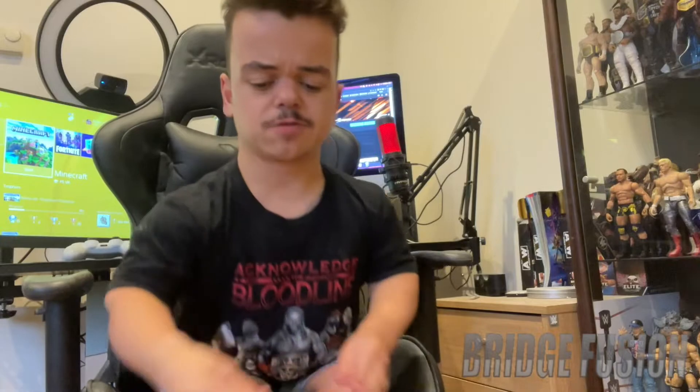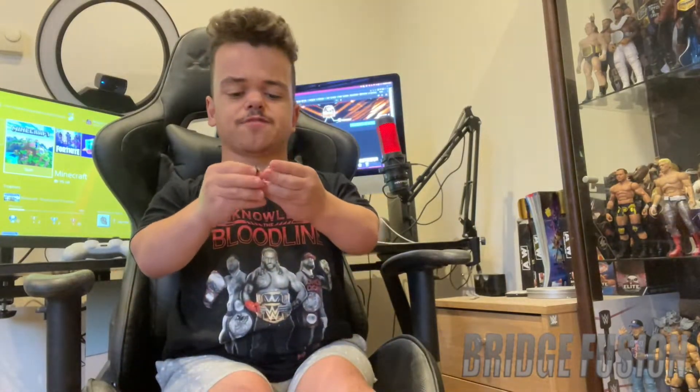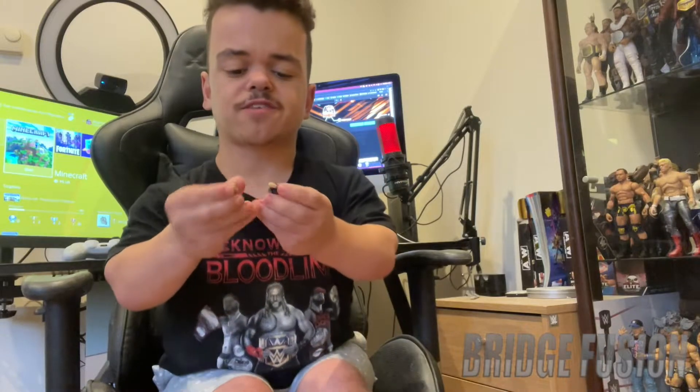Then we do have a camera right here. I'm pretty sure I've had a Mattel camera before, but that still looks absolutely awesome. And then lastly for the accessories, we do have some interchangeable hands, which is like an open hand where you can hold weapons for the figure if you want to display them with that.